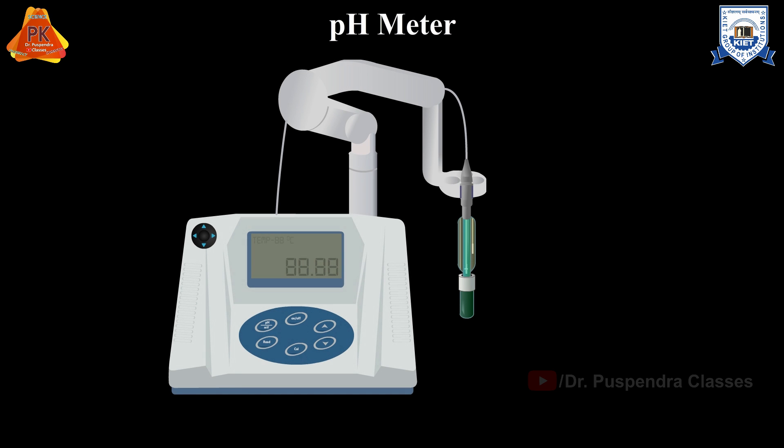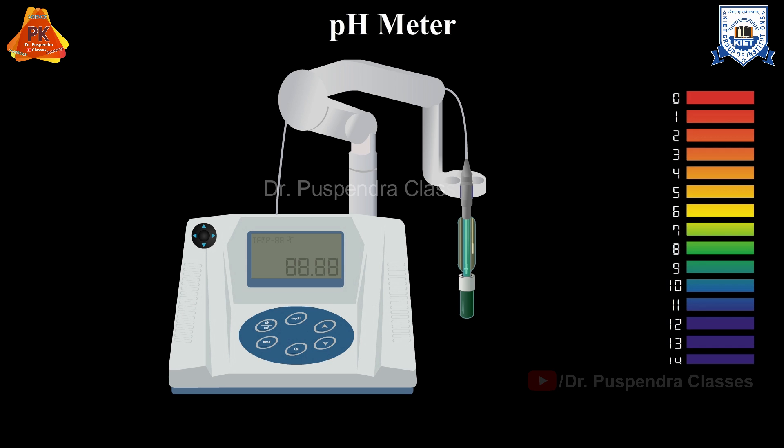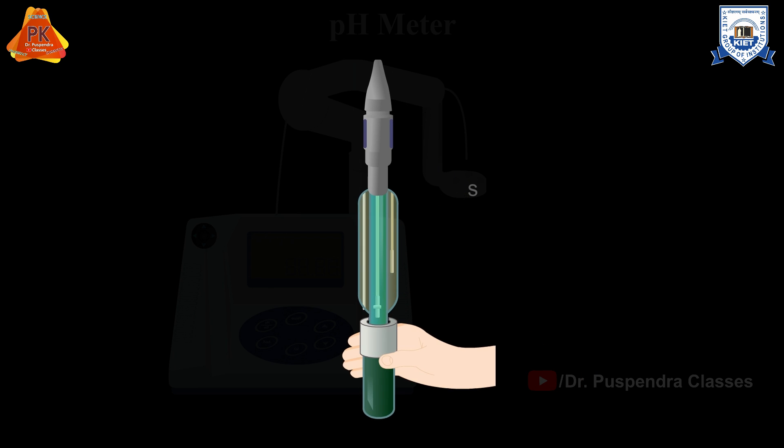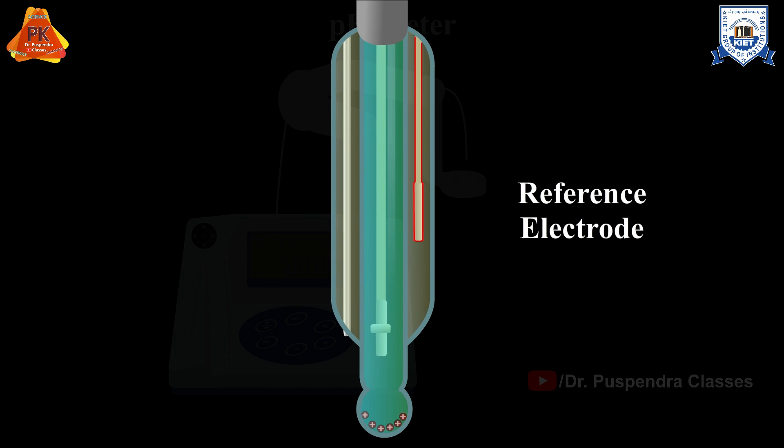A pH meter is an electronic device used for measuring pH of any solution. It consists of a probe, typically a 3-in-1 combination electrode that has a hydrogen ion sensitive glass electrode, a reference electrode, and a temperature probe to ensure any temperature variation is corrected automatically.